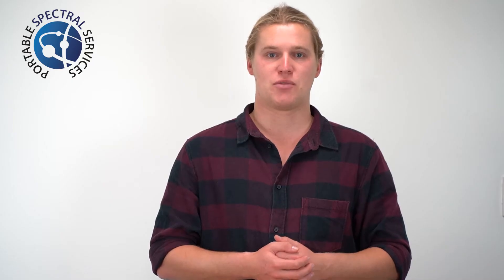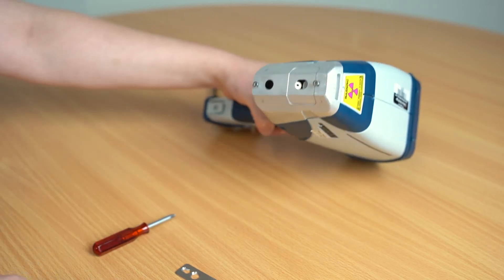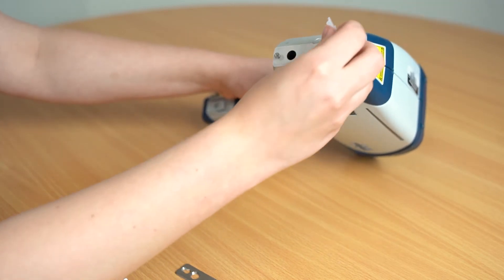For the Bruker I'm using, the window is a sticker, so go ahead and peel it off. Once you've exposed the open window, it is crucial to not allow excess dirt inside, so using your alcohol wipe, wipe around this area — not attempting to clean inside or touching the detector.